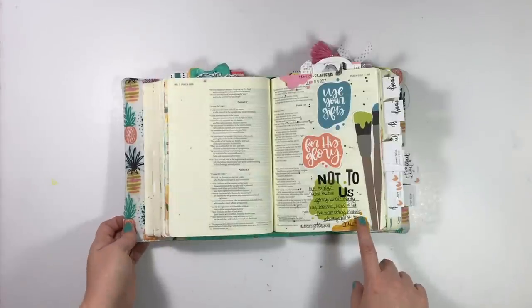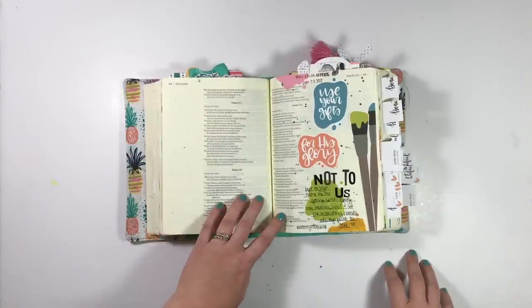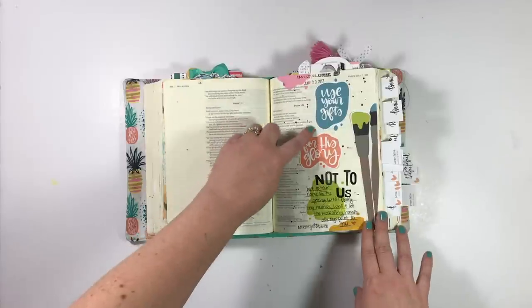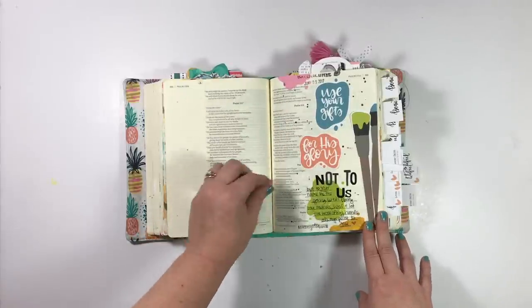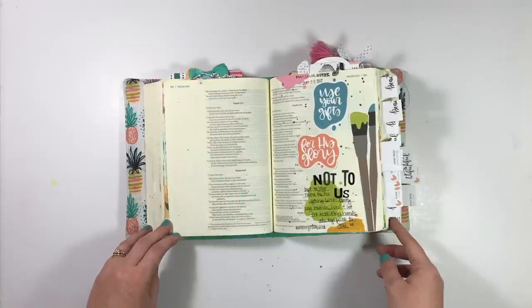This entry I did using the Pray, Create, Repeat set from Jess Robin in the Print and Pray shop. These were printable pieces — these little paint splatters — and I went ahead and just created my own little paint splatters to kind of round out the page.